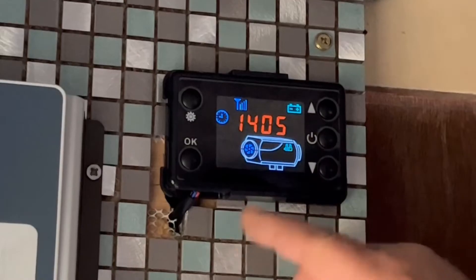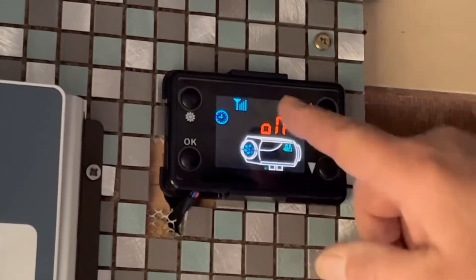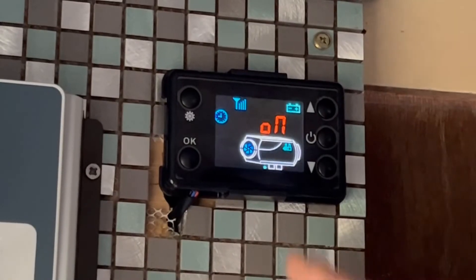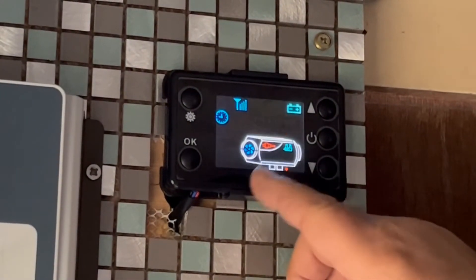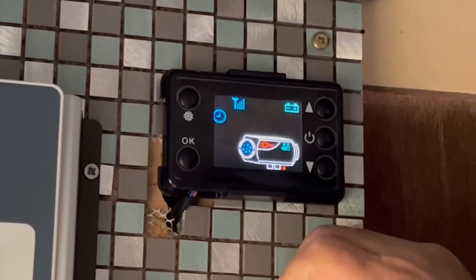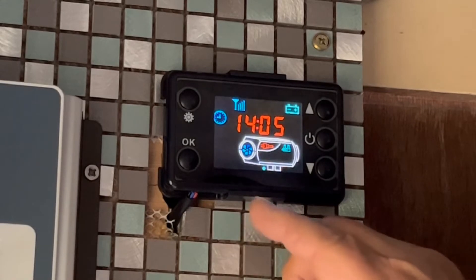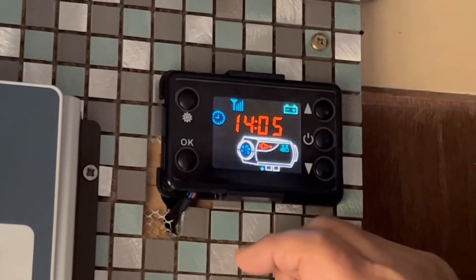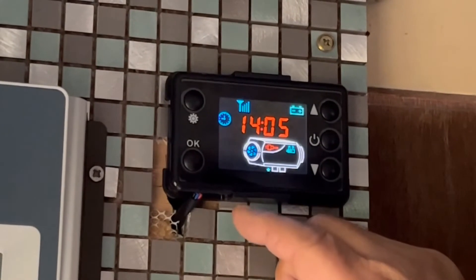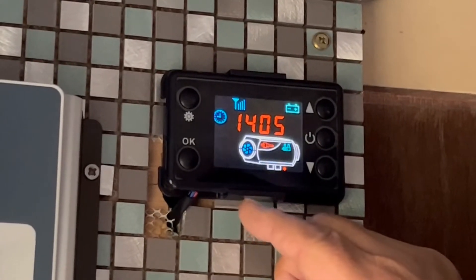To turn your diesel heater on, just push that button and it comes on. The little fan has started going and it's putting the diesel through, and it's preheating the diesel - which is what your glow plug is for - to preheat it.